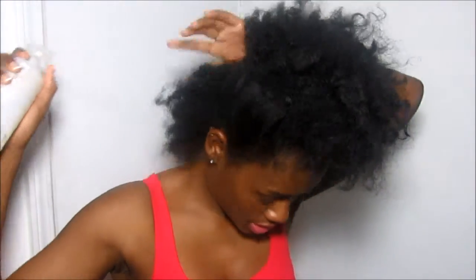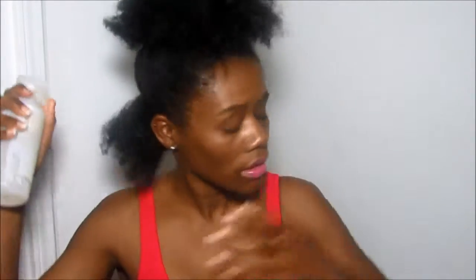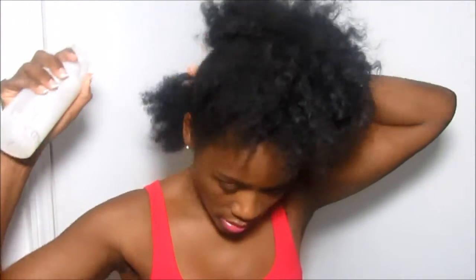My hair gets stuck, so we're going to work with this section first. It's dry, so I'm going to take this spray bottle — it's just water — and I'm going to spritz this area. Now I'm going to rub this water in. I'm just going to try to get my hair just kind of damp and moisturized from the water, not too wet or anything.